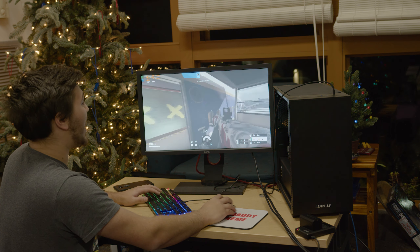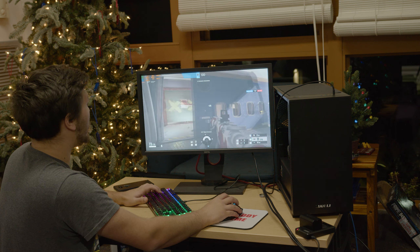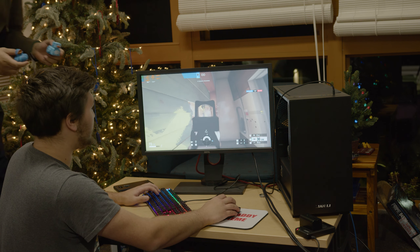Here we've got Rainbow Six Siege at high settings. Although our GPU is still at 100% usage, we see our CPU is getting into the mid-60s.